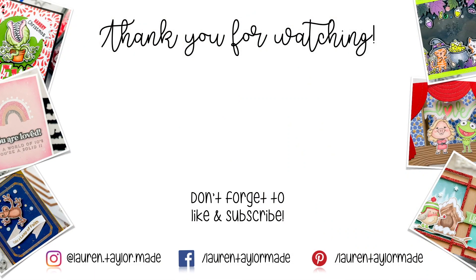Thank you so much for watching. I hope you'll click like, and if you're new here, I hope you'll subscribe and come back. As always, you can find everything I use down below in the description box. Thank you and have a wonderful day. Bye.